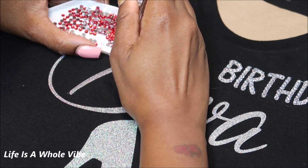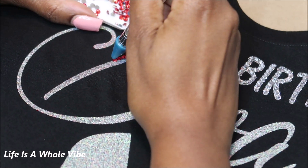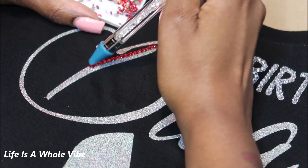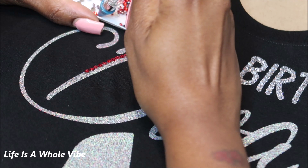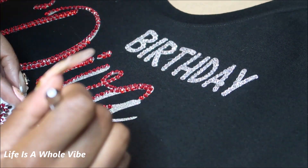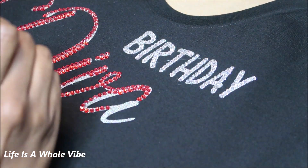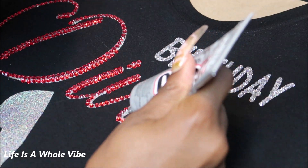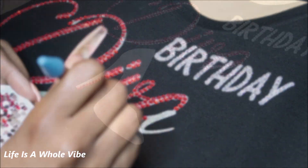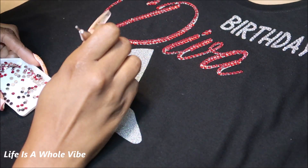What I would do differently: because I'm using red rhinestones — the color she requested — next time I would use red vinyl instead, just to make it look even better. But it still came out very nice on this silver glitter. This was for a friend of mine so I charged her $35, but I'd feel more comfortable charging someone $45 for this because it's done by hand.